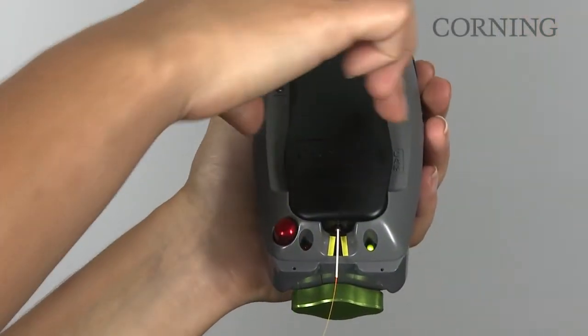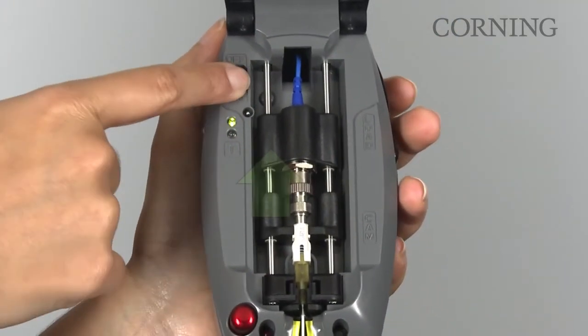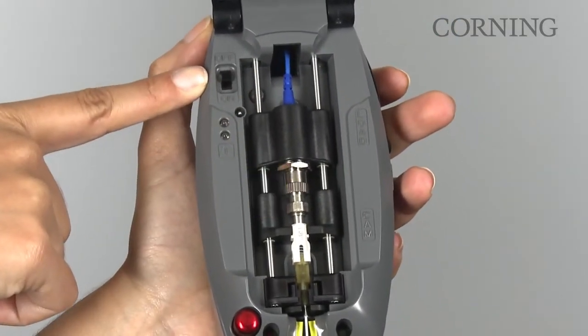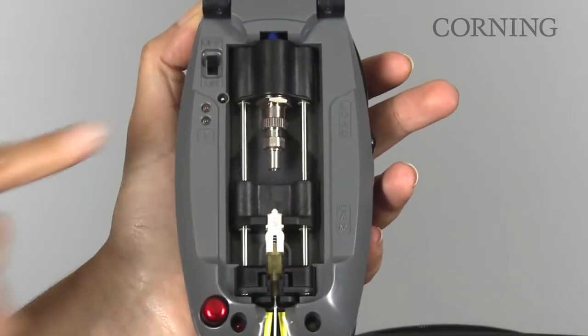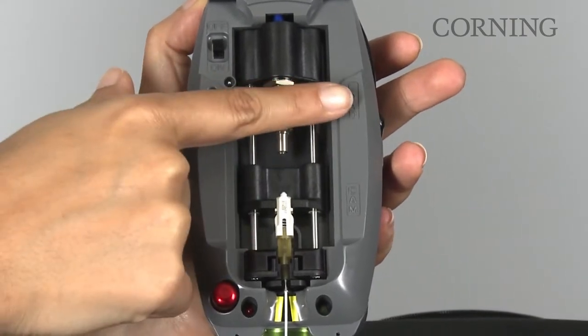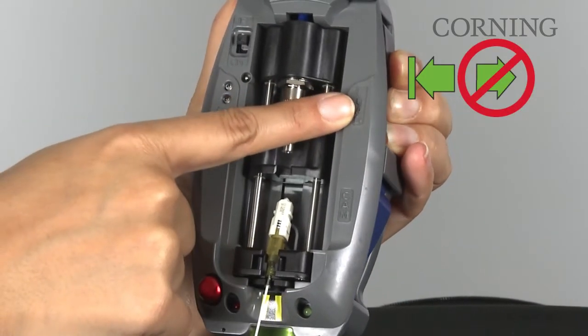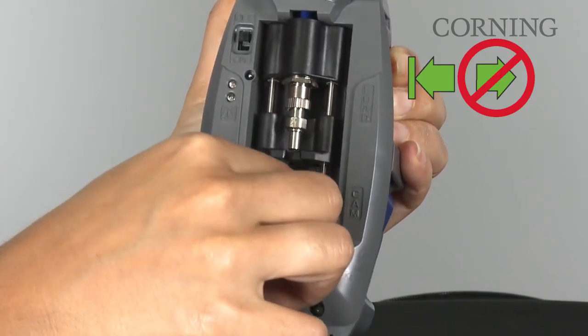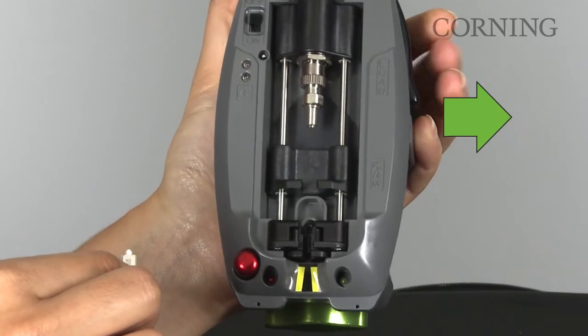Open the cover on the installation tool. Move the power switch to the off position. Raise the VFL coupler to the top of its travel path. Apply slight pressure until a positive stop is reached. Depress the black load button until a positive stop is achieved. Do not release it. Gently lift the connector out of the installation tool, then release the black button.